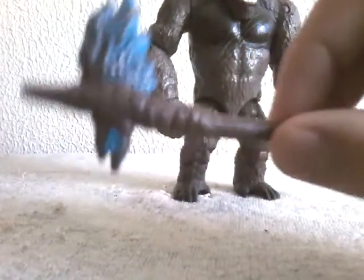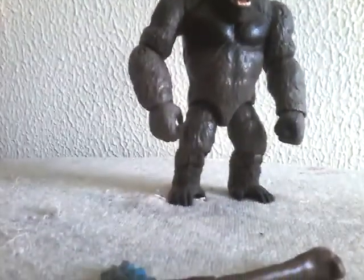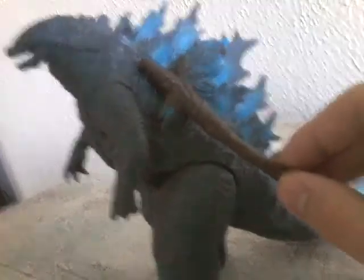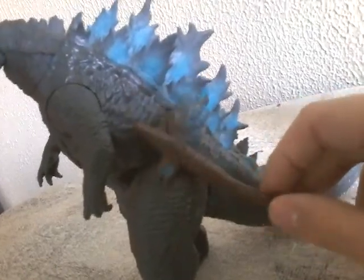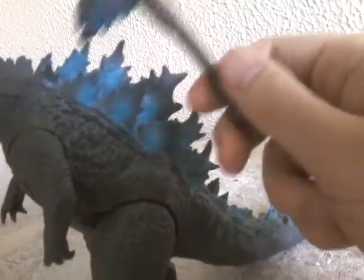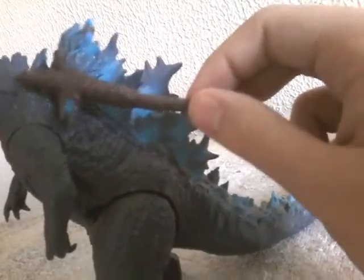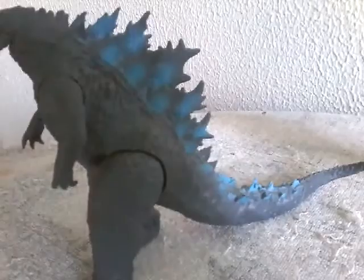I'm still having trouble figuring out which part of the dorsal spine it is — like, whether it's this bottom one here, or this big one right there, or that small one. Let me know in the comments below which dorsal spine you think it is, because I'm having trouble figuring out which spine that is.